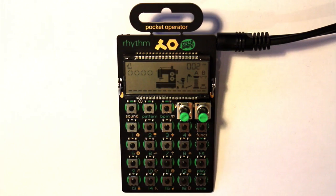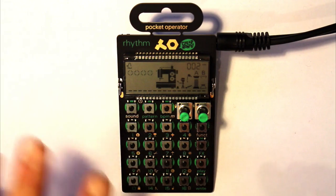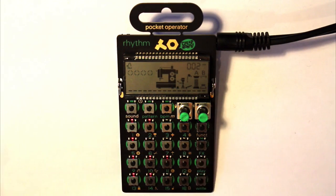I'm going to start looking at the PO-12, which is the Rhythm — a drum machine and step sequencer. There's no on or off switch; they power down when not used for a while, and you just press any button to effectively turn it on. You can see the lights light up and then we can start triggering some of the sounds.